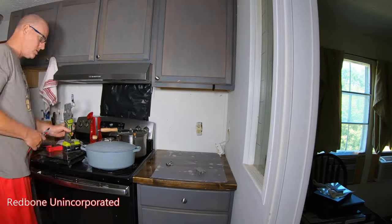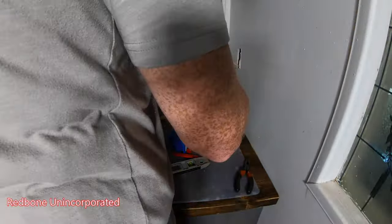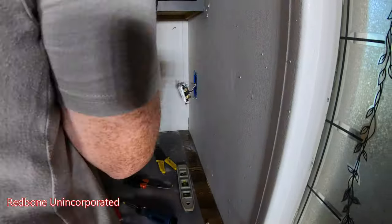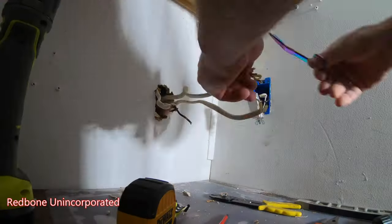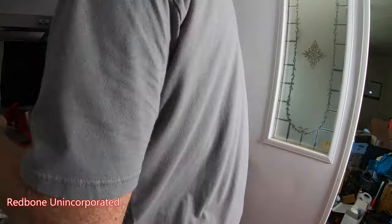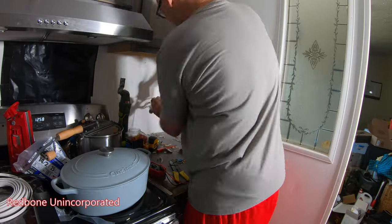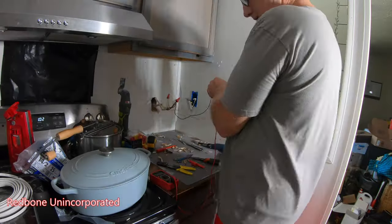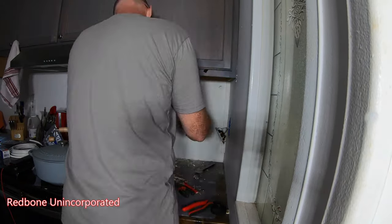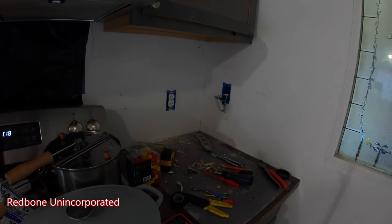That's your update in here, but right now back to the electricity. So far so good — three to go. I think I'm going to go ahead and button these up because they look fine.